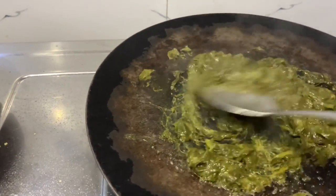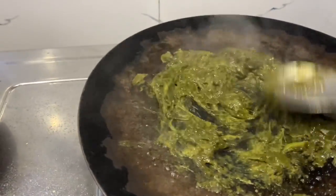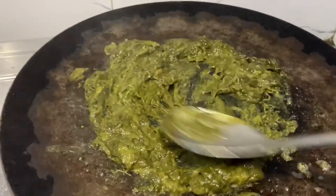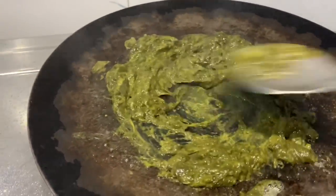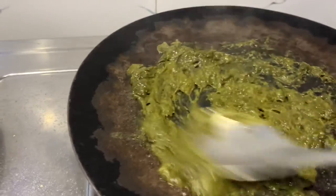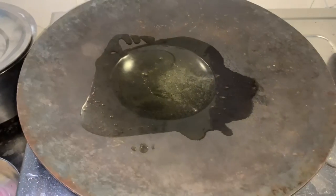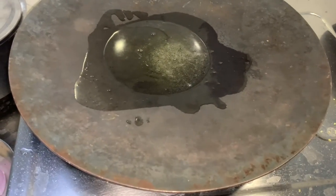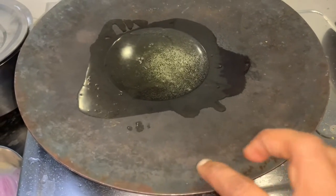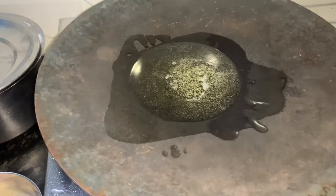We will smash it in the middle of the jar. Now we will mix it in a little bit. We will smash it in the middle of the mix and mix it in a little bit. We will make it a little bit. I will mix it in 2-3 tbsp. While we mix it in a little bit,